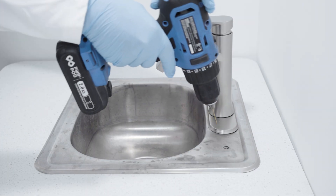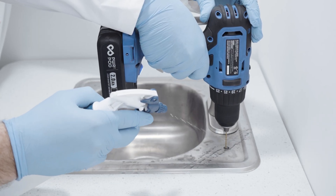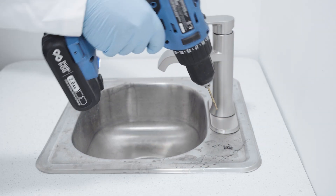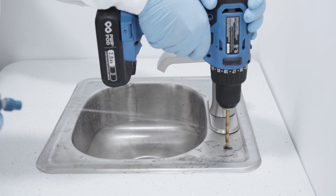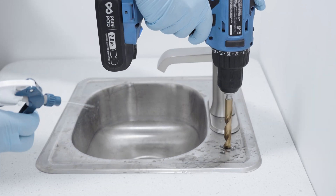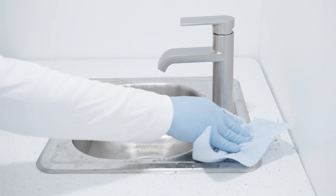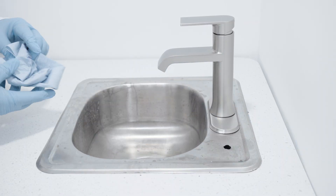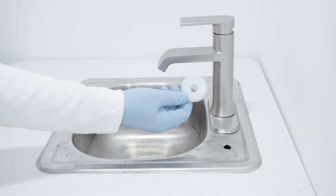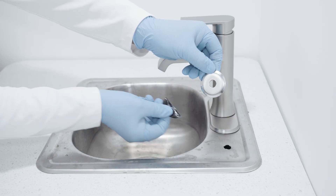We suggest drilling the hole in stages by first using the 1/16-inch bit to start the hole, followed by the 1/8-inch bit, the ¼-inch bit, and finally the ½-inch bit, all while spraying some water on the drill bits to help keep them cool. Clean the area and dispose of any debris.